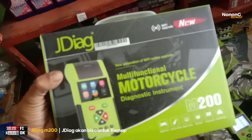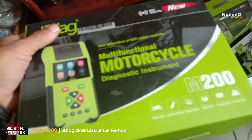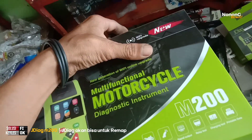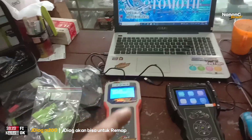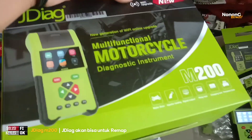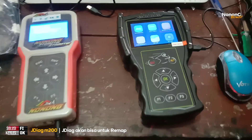M200 bisa untuk remap, semoga saja. Jadi kalau mau beli, lebih baik beli yang M200 karena harganya murah. Nanti kalau sudah ada update akan saya kabari, dan kalau dapat gratisan dari developernya akan saya kirimkan filenya untuk update versi terbaru. Saya di sini akan unboxing lagi — ini mau kirim tiga unit jediak M100 satu, kemudian jediak M200 dua unit, masih saya cek dulu ya.